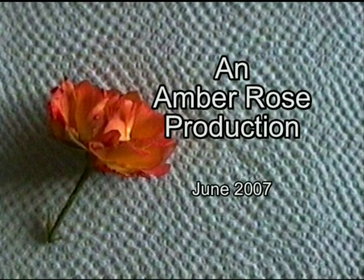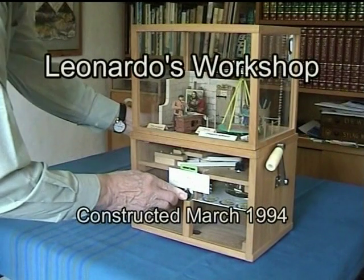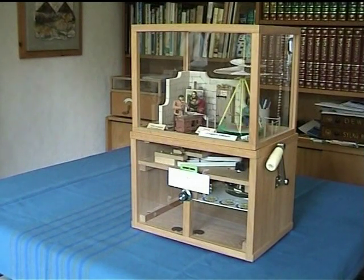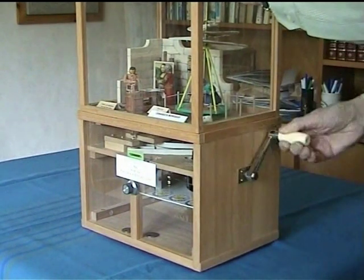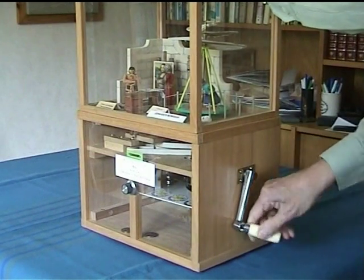This is a coin-operated model of Leonardo's workshop. The coin is inserted and the button is pressed and off it goes. It's designed to raise money for Marie Curie Cancer Care. The operation is worked using a clockwork gramophone motor.